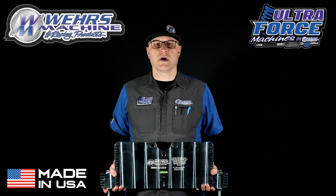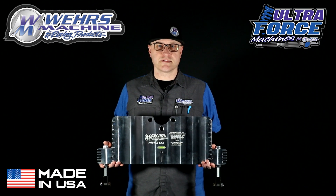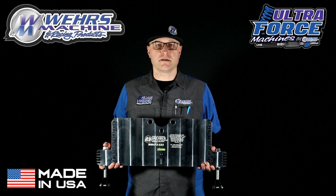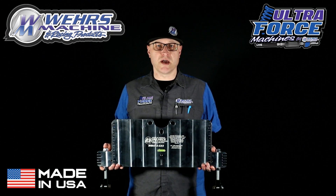Hey everyone, Chad Wears, Wears Machine Racing Products, with a product tech video. These are our 472 setup plates. They're available for a wide 5-bolt pattern and all the small 5-bolt patterns: 4.5, 4.75, and 5-on-5 bolt patterns.